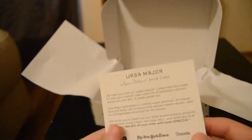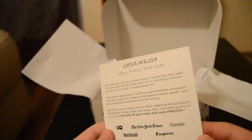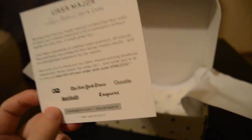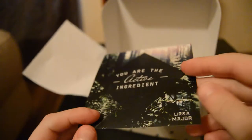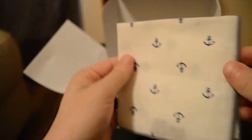There's also a card about the URSA Major face wash. If you guys are interested, you get ten dollars off your order when you use the code 'Sprezza.' URSA Major makes face wash and other soaps and stuff, so go ahead and use that code if you're interested.